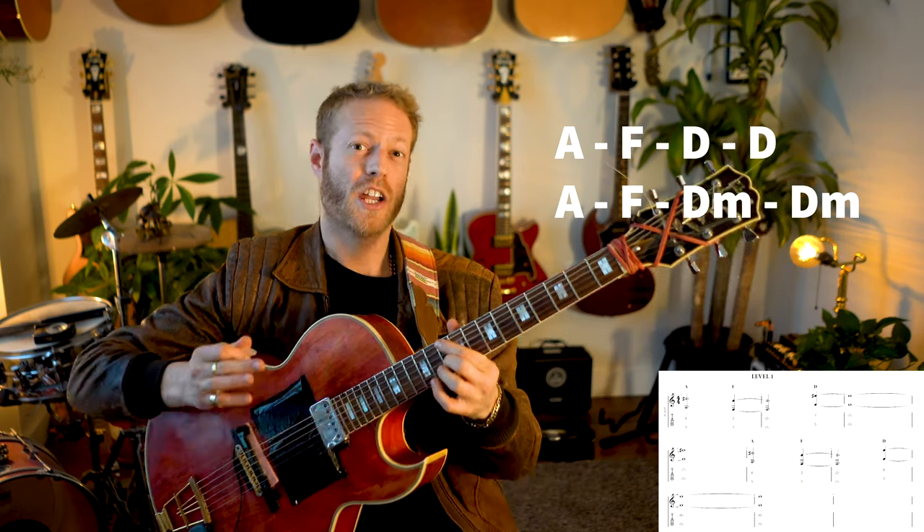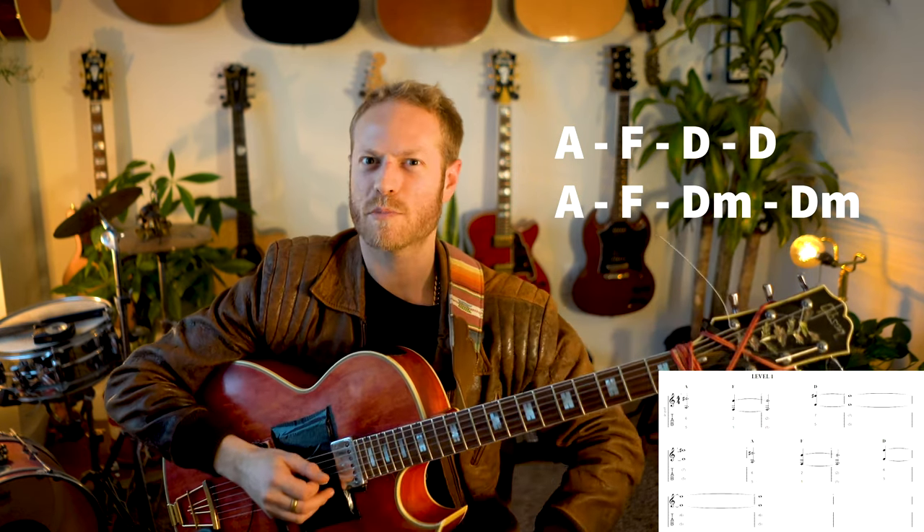Then F to D minor. The reason I want to play this progression is because it's super fun to solo over — you can shred on A minor pentatonic, A blues, and of course you can also articulate the chords more specifically. Anything within that framework is gonna work and be super fun. Let's play it — level one, here we go.